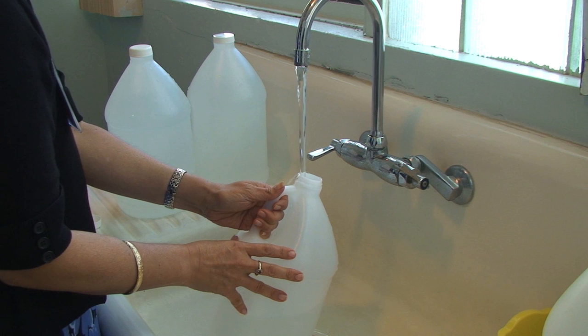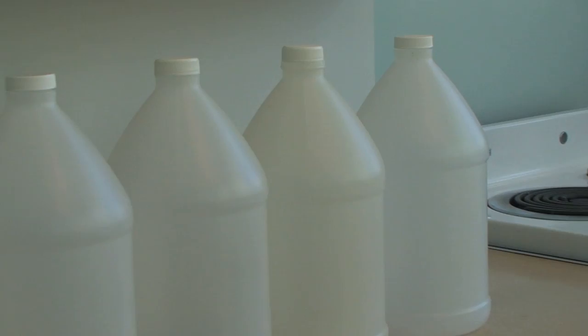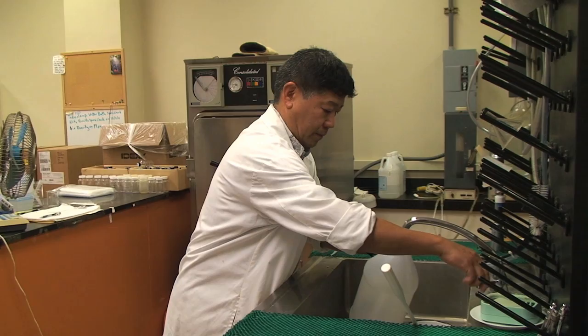The easiest and most efficient way to prepare your emergency water supply is to take it from the tap. We recommend you use a clean container to store water. Try not to use containers that stored food with strong odors, as the water will pick up the odors during storage.